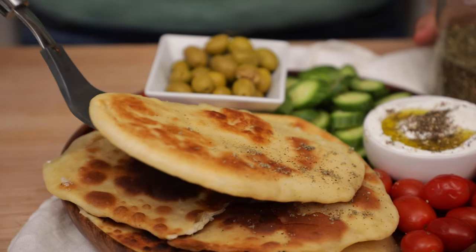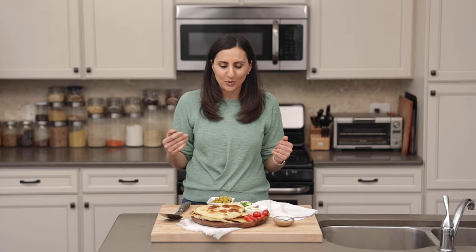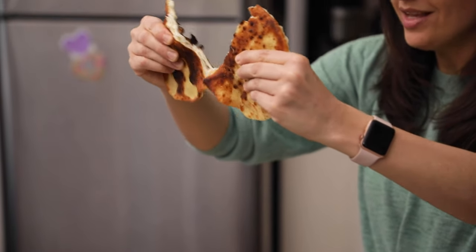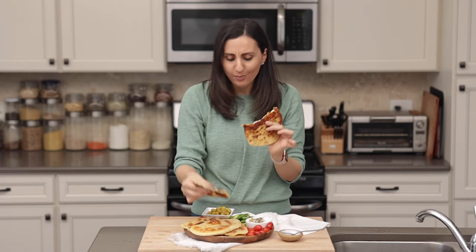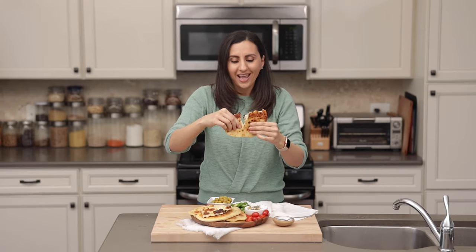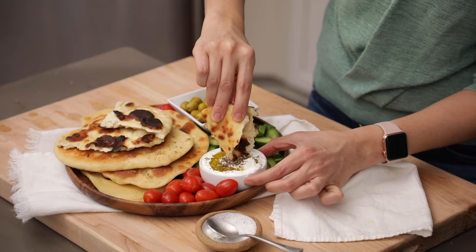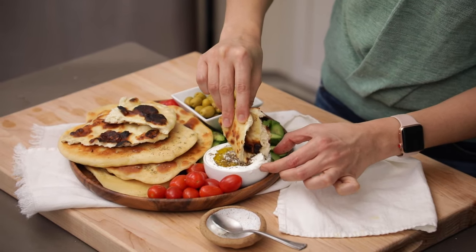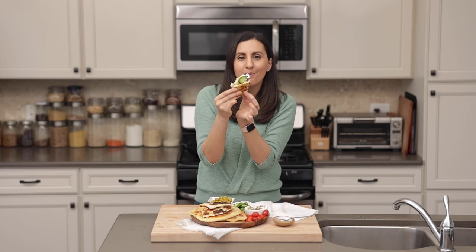I'm going to show you a fun Middle Eastern way that I like to enjoy it. This makes a really fun brunch idea — serve it with some lebne, which is yogurt cheese, some olives, tomatoes, cucumbers, or any other vegetables you want. Time to rip it apart. Look at that texture — it's so soft and pliable. The good thing is it stays really soft even after a few days. This is my favorite way to have it, just like a pita or Arabic bread, dipped in some lebne with a little cucumber. It makes just the best sandwich ever.